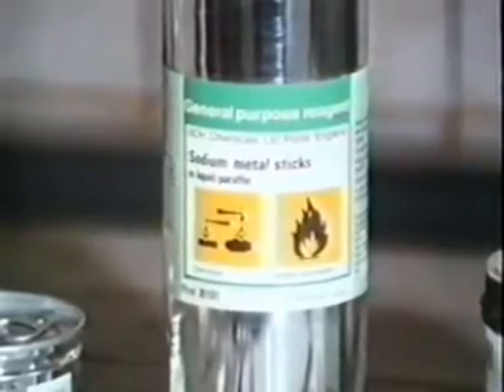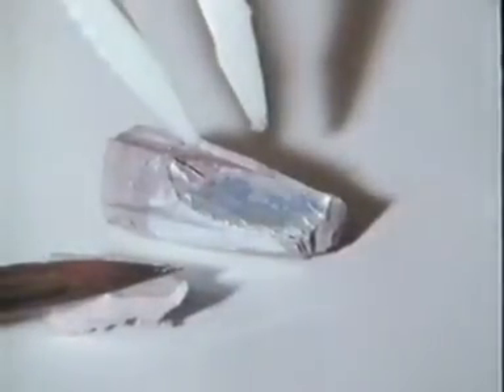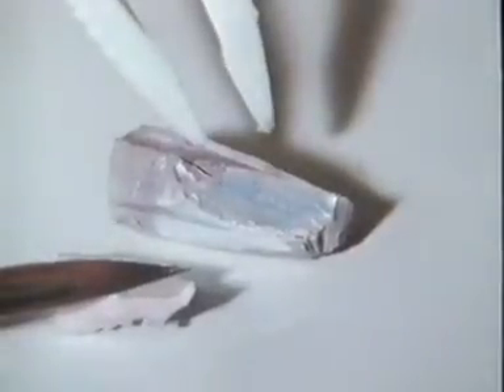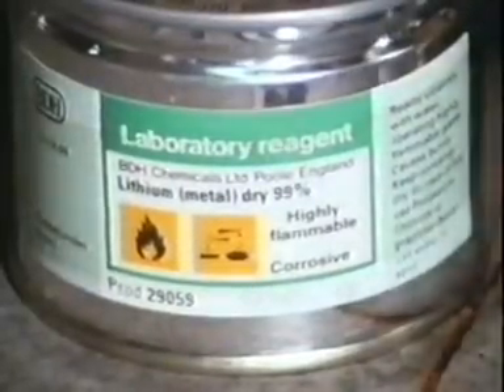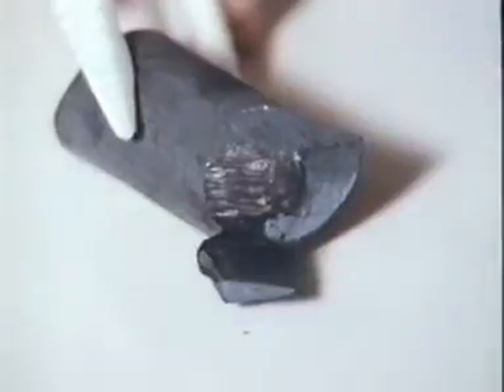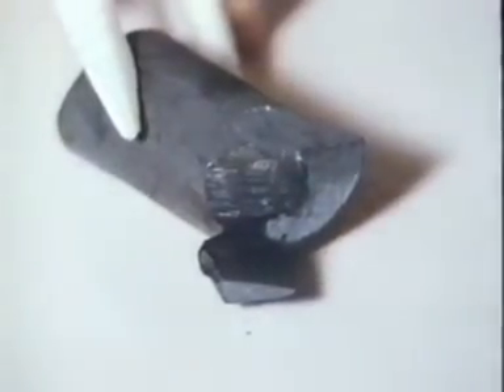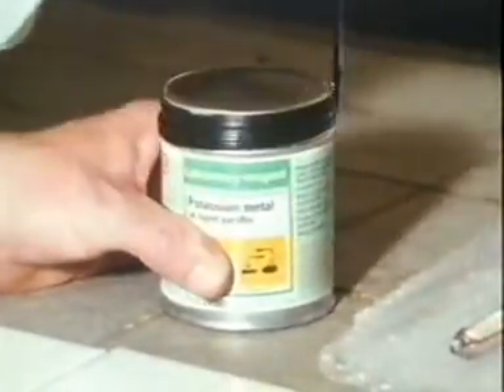We'll start with sodium. It's stored in oil to prevent it oxidising in the air. It doesn't look like a metal — it's soft — but when you cut it, you can see the metallic lustre for a moment before white sodium oxide forms on the surface and dulls it. Lithium has a lower atomic mass than sodium and is not quite so reactive. It's harder to cut, but once again the gleaming surface quickly changes as the metal is oxidised in air. Potassium has a higher atomic mass number than sodium and is even more reactive. Again, it's stored in oil.